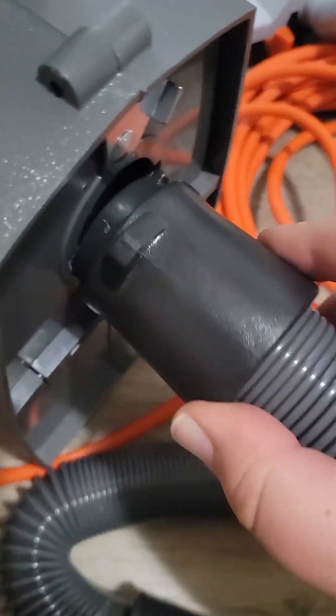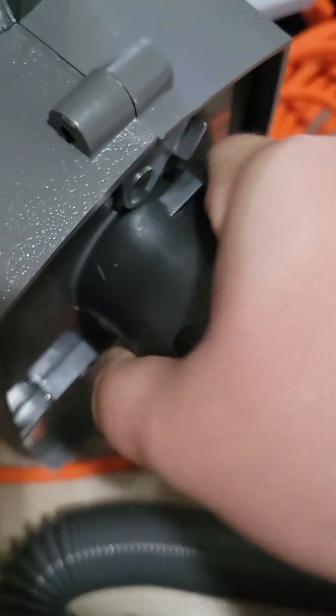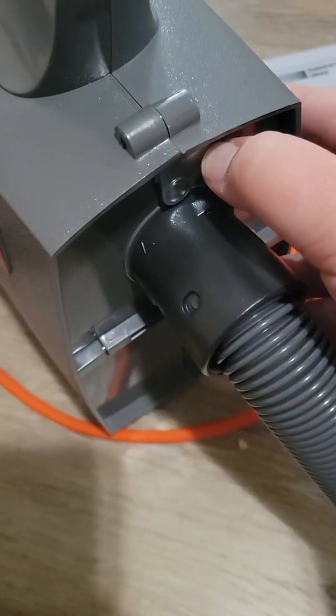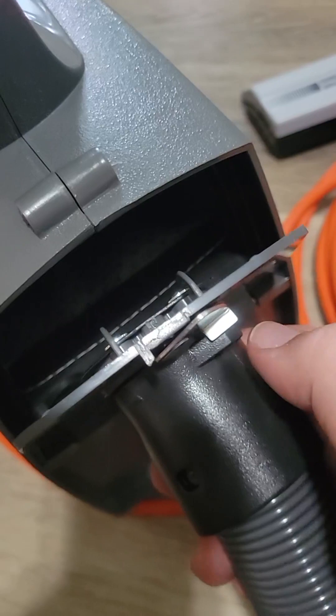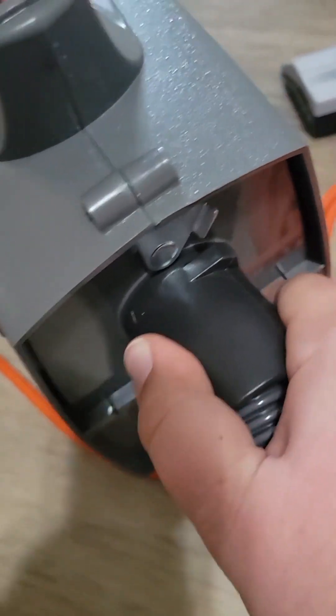This is the main hose and that's already secure. This is where you open it up to empty it out, and then while closing it just put that up as secure.